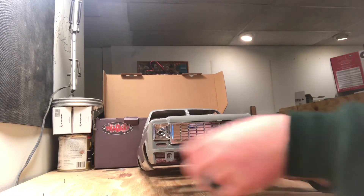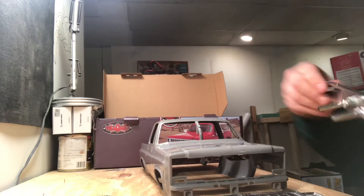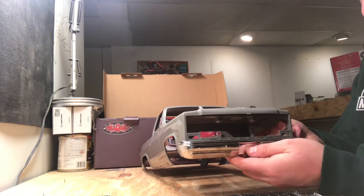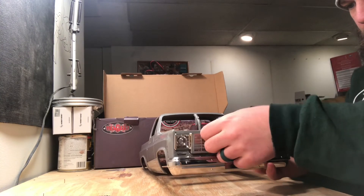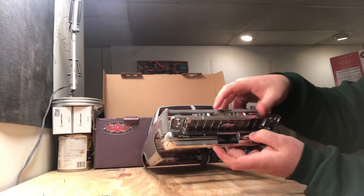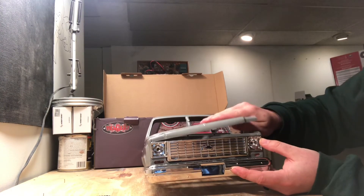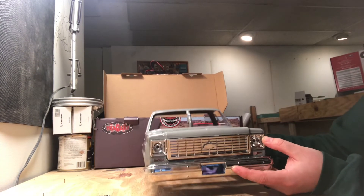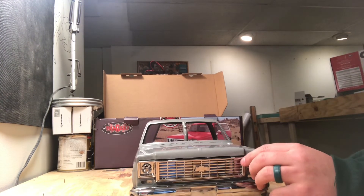Let's check out the front bumper and see how it sits. It's not going to sit in there perfectly without the screws — it wants to pop out — but you get the idea of how it'll sit in there. Once it's all screwed together it would obviously be a lot tighter and nicer.